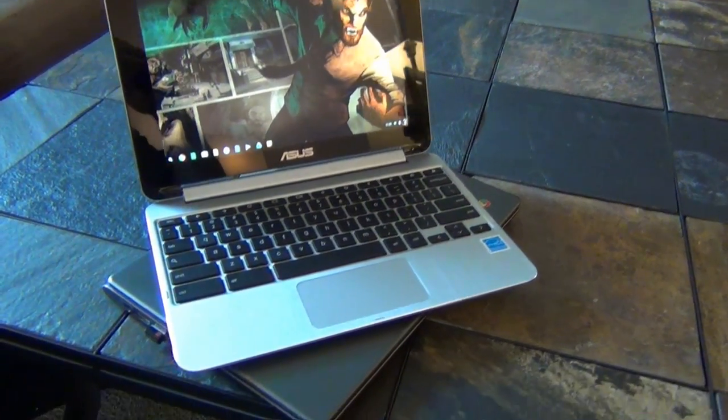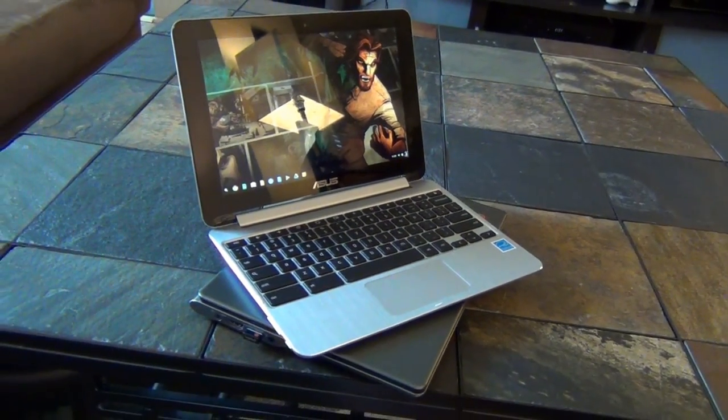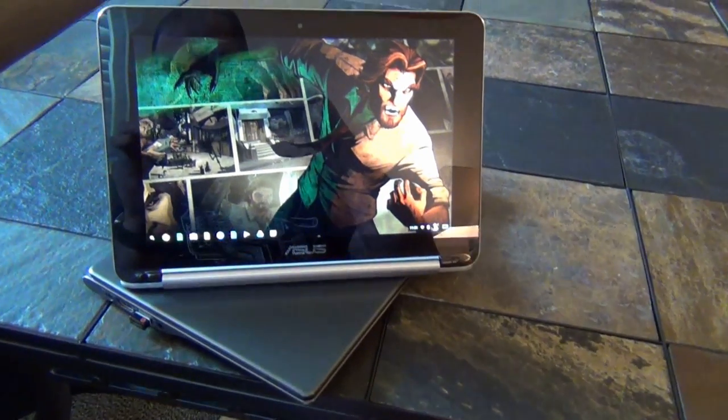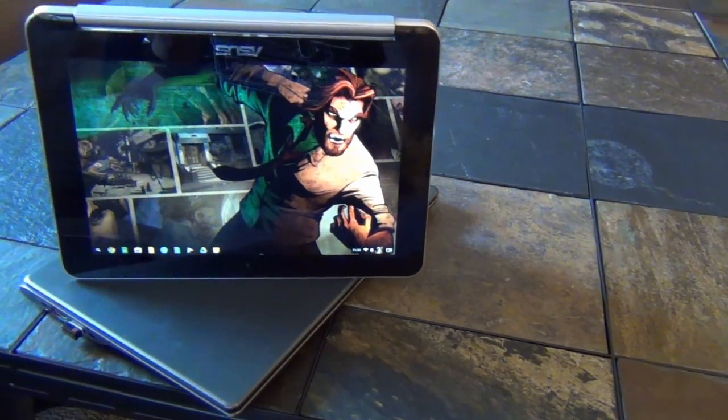Stand mode gives you a sturdy full-screen option. Tablet mode is functional but feels awkward as the keys are disabled but don't lock. Tent mode is ideal for watching video in cramped locations like planes, or for displaying presentations at a pre-meeting lunch.